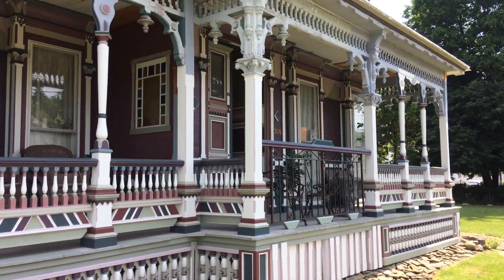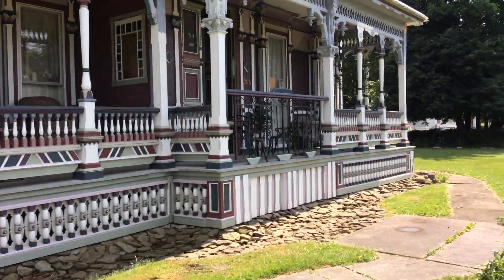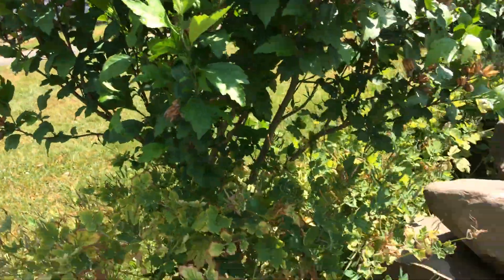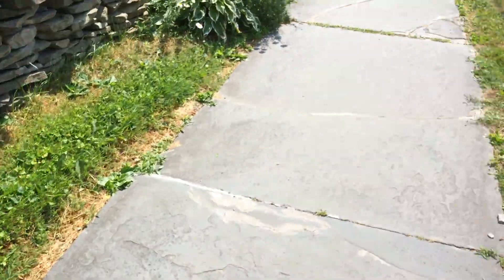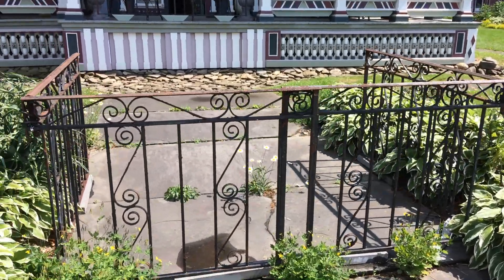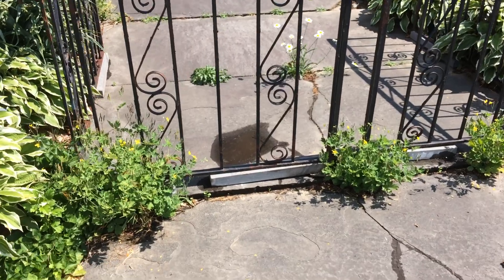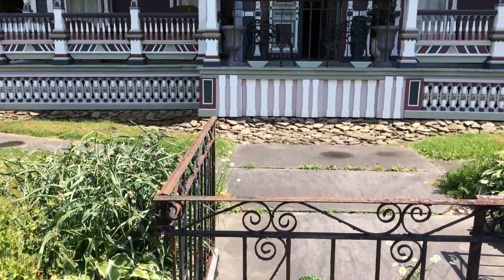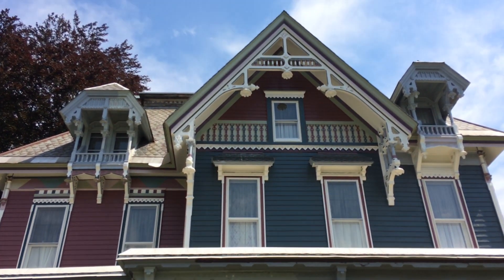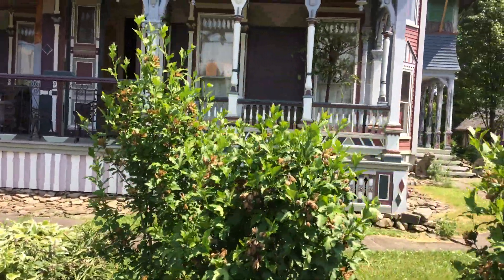Here we are in the sidewalk area, coming around to the gate area. It's not really a gate, it's more of a fence, but it stops that tripping hazard area and we really don't want people going up there anyway. You can see it from a distance and I think we're happy with it — it's safer.